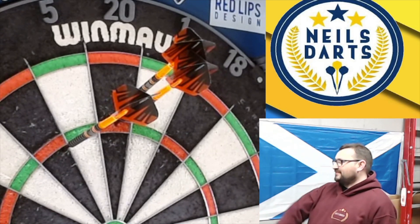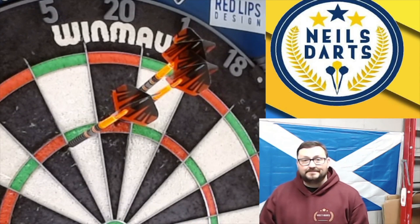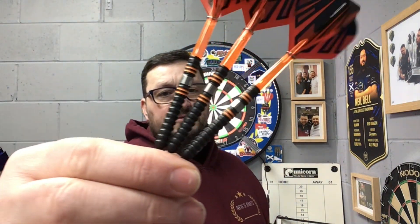Ninety two. Right, I'm going to leave it with that. Let's do a little summary. So the Red Dragon Amberjack Pro 1s — not a bad set of darts actually. They were going okay, not great. I think there's just not enough grip there for me as a rear gripper kind of guy. I think that band — I just wish brands were thinking about the band.